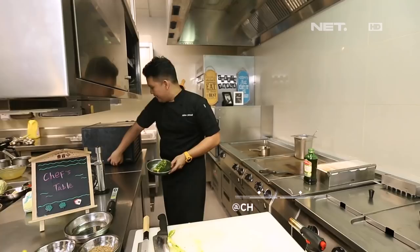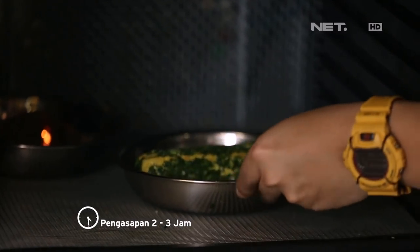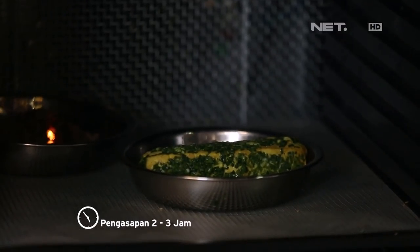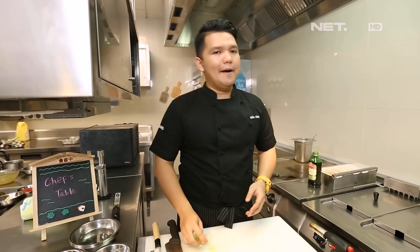Jadi kalau bisa dilihat ini udah fully barrel ke coating. Terus langsung kita masukin ke Excalibur. Tunggu kurang lebih 2 sampai 3 jam.